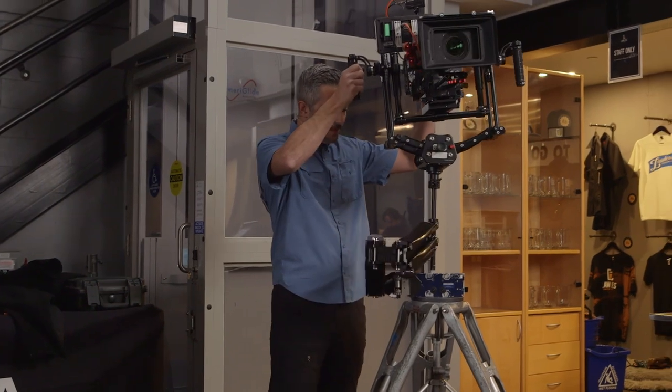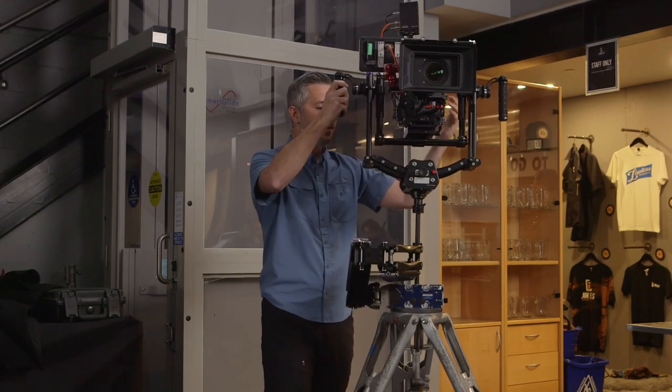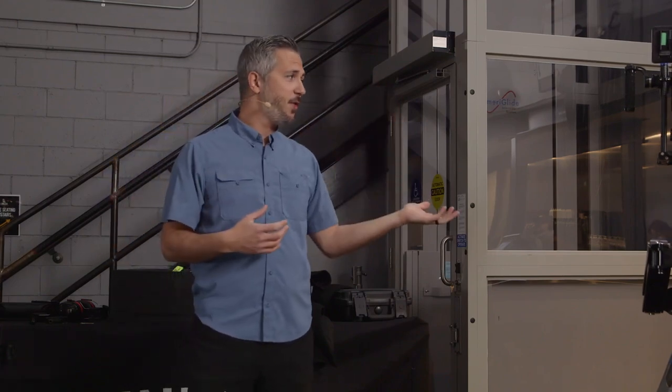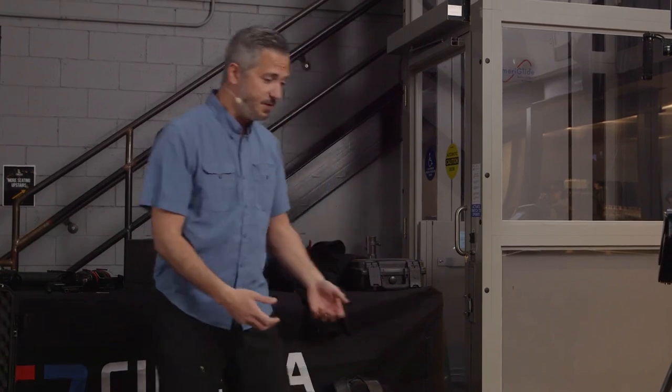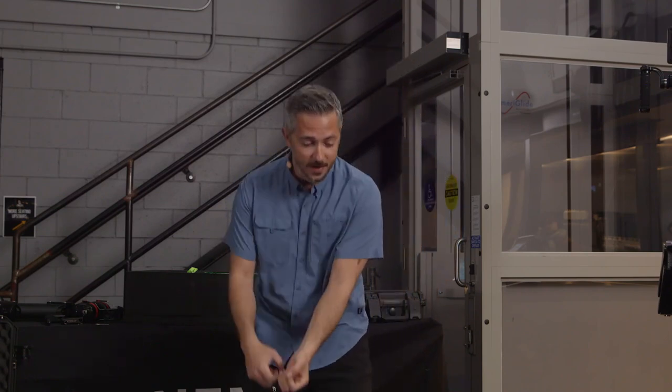The next thing I should cover is when NOT to use the ZG. This thing is not a do-all for handheld — it doesn't replace the traditional handheld camera by any means. It's just another tool in the toolbox. You've got about 45 degrees of tilt in either direction, but the thing can't look straight up or straight down. I've had a lot of trouble trying to undersling it body-mounted. For a low shot, I'll just pull the camera off and grab the top handle. Don't take this over super rough terrain or any situation you'd never even take a Steadicam.